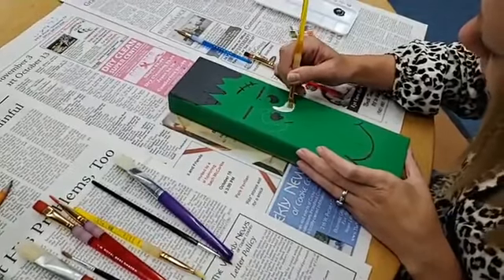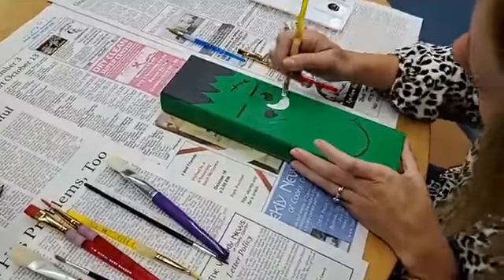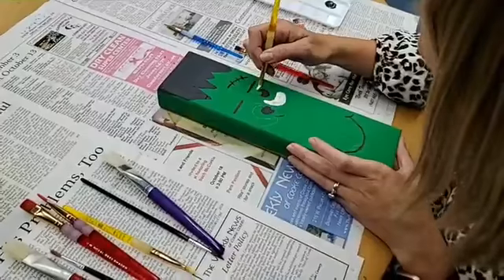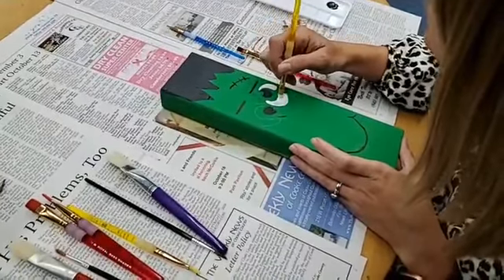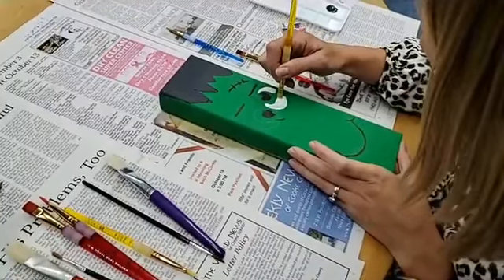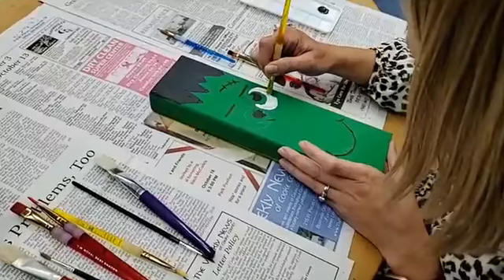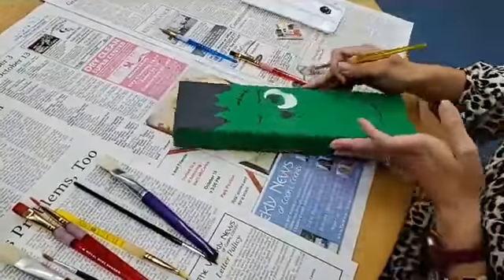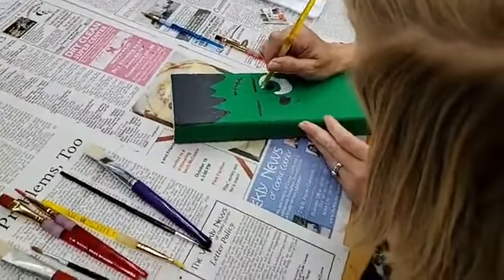As you can see this paint's not quite showing the streaks like the other one did. It'll still need more than one layer. And the black has already dried almost all the way.